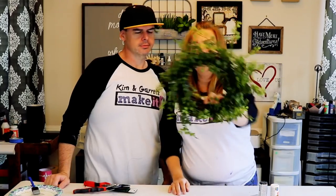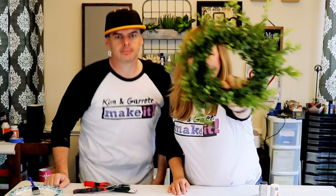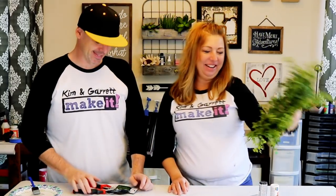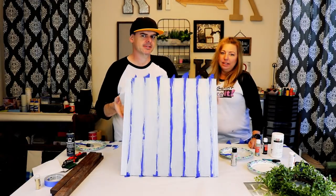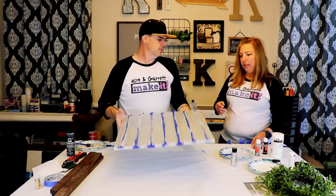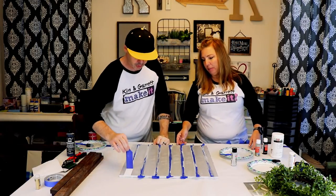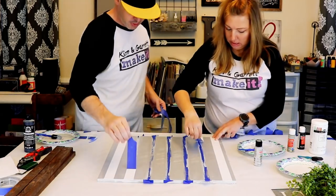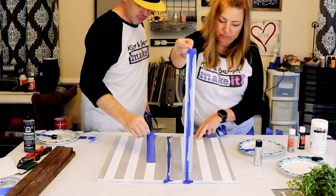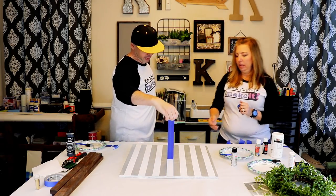Here's our little wreath — put that aside. Now step two: we're going to peel off this tape and we're going to put the stripes on horizontally.